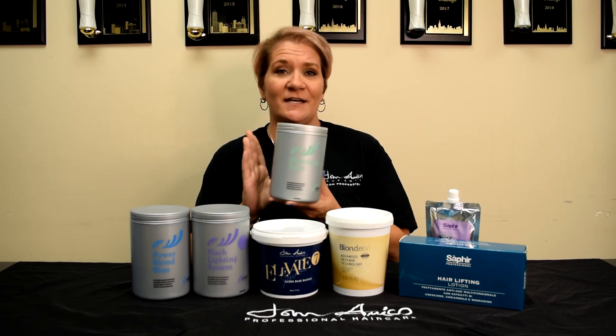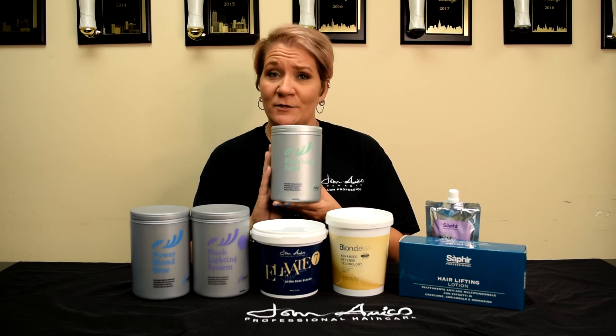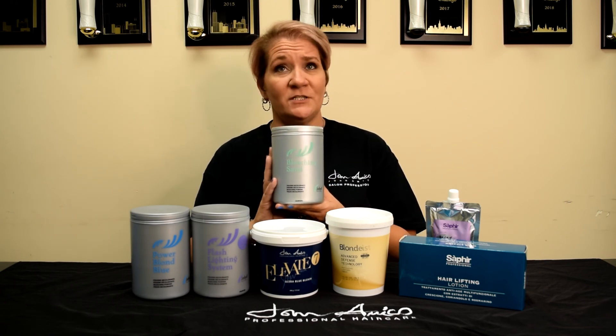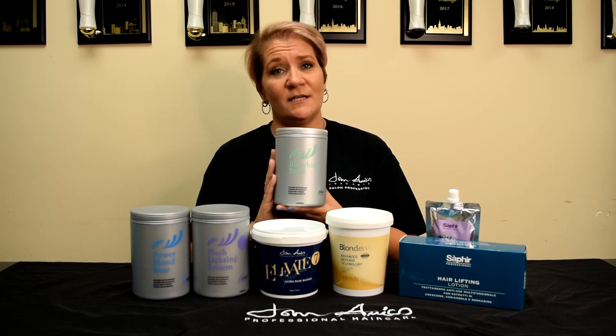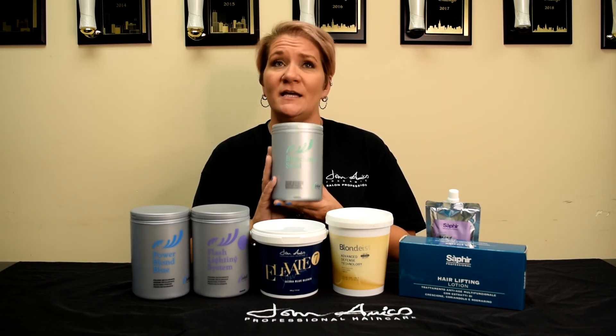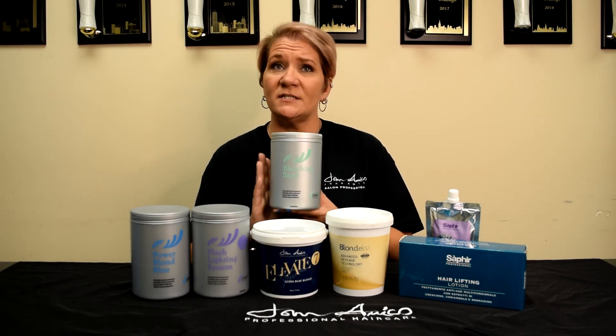Our Bleaching Sands has been around for a long time. It's our tried-and-true bleaching system. It is a great universal bleaching system, safe to use with all developers — 5, 10, 20, 30, and 40 volume. It can be used on or off the scalp in application, although it's not recommended with 40 volume on the scalp, and heat is not recommended.